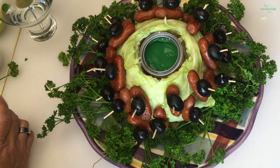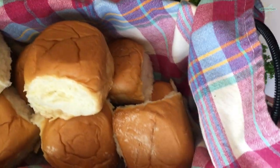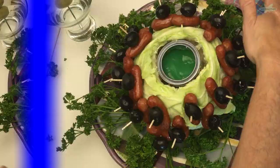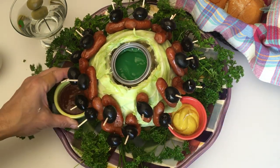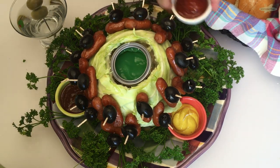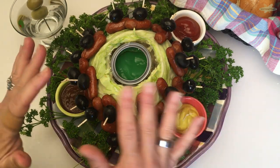Let's not forget the little rolls — cute little rolls that we're going to serve and put our sausages on. And sauces — you need sauces. I have mustard, I have barbecue sauce, and I have ketchup. You can serve with any sauce you want.